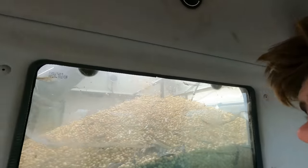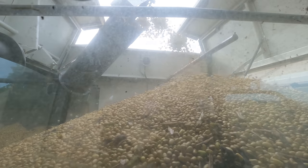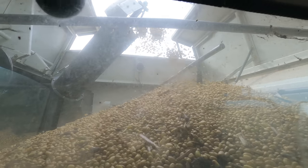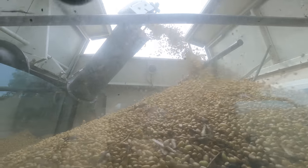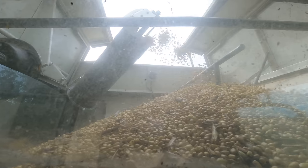You can see the beans coming out here and they're not looking too bad - there's plenty of them coming out fairly well. Looks like a decent crop.